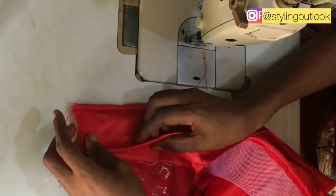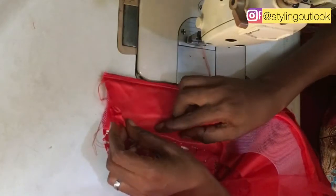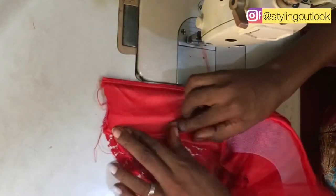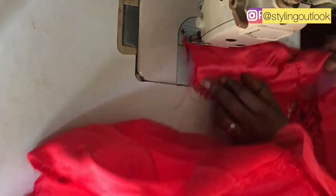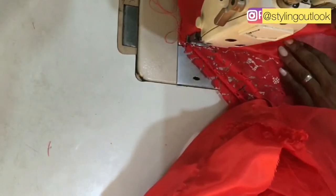I'll be folding in this way then using the taffeta to turn it over. This is just to make sure that the crinoline is well concealed to give us the desired look. Taking it to the stitching machine again, I'll be stitching it.